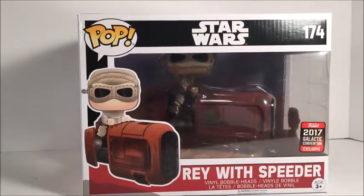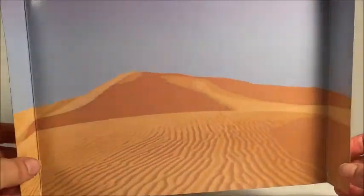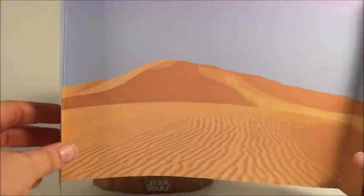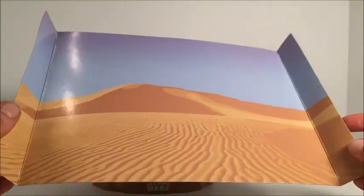Let's go ahead and get her out. Okay, we got her out — let's get a good look. Now before we take a good look at the figure, I wanted to show this. In the box, right behind her, there was a backdrop. I love the fact that they are giving these little backdrops to figures — gives them a nice little touch and makes the pop figure pop out a little bit more when it's inside the box. I actually might use this for something. I like that.